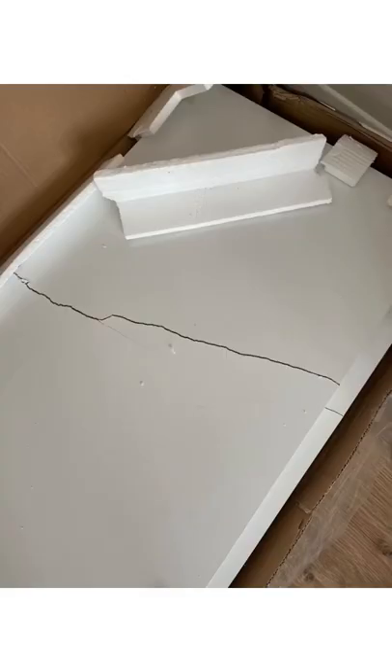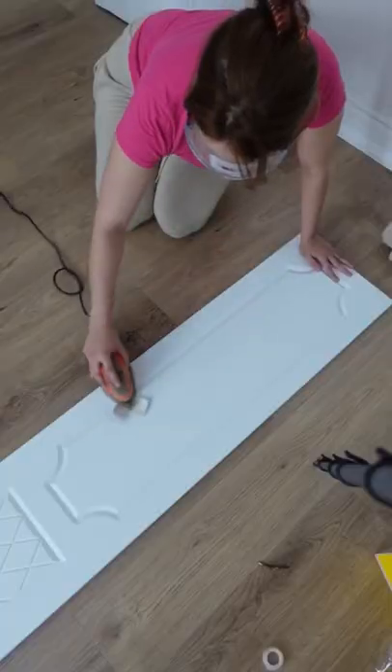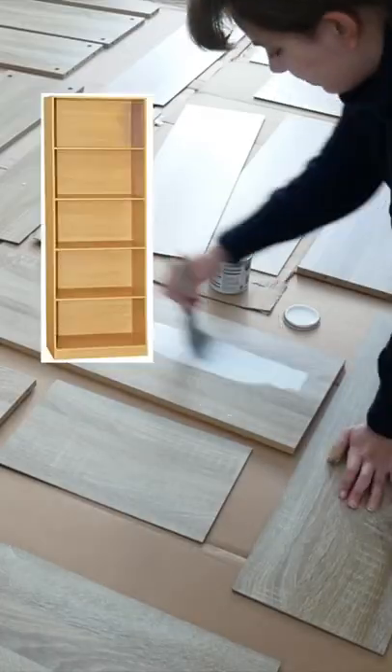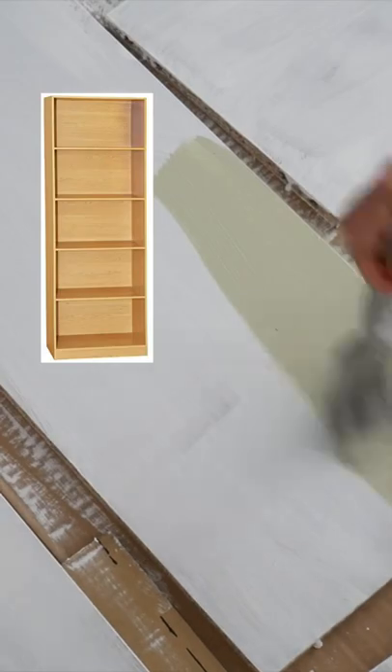I wasn't able to use this beautiful wardrobe that I ordered because so many of the parts arrived broken, but I still wanted to repurpose these gorgeous doors. So the first thing I did was paint them green, and now I'm adding them to this bookcase that I bought in this oak color — I painted it green before assembling.